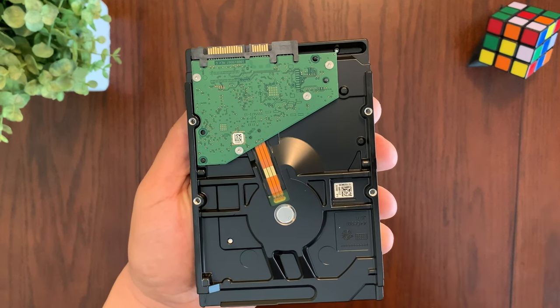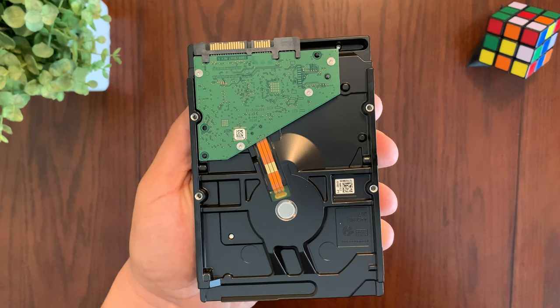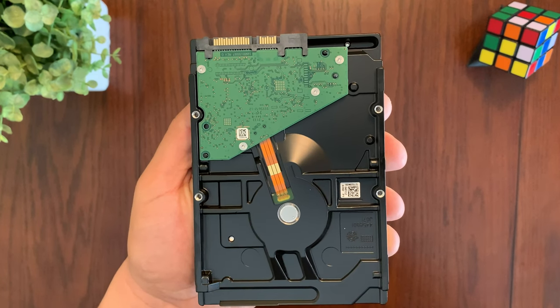With up to 8 terabytes of storage, you can store all your games, music, movies, and more. This makes it perfect for people who need a lot of storage space.